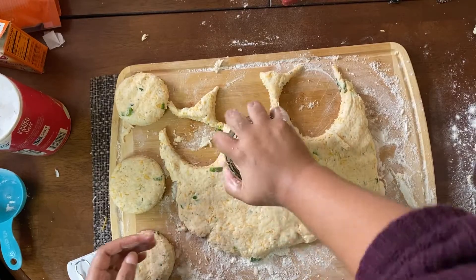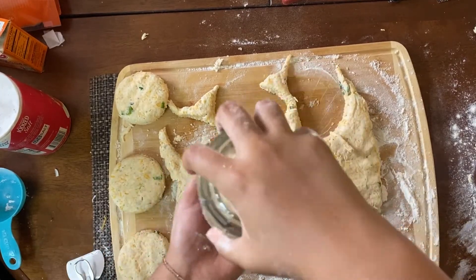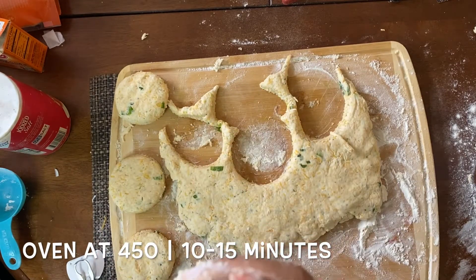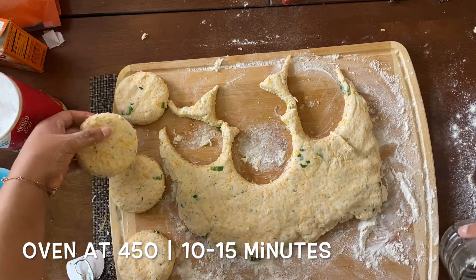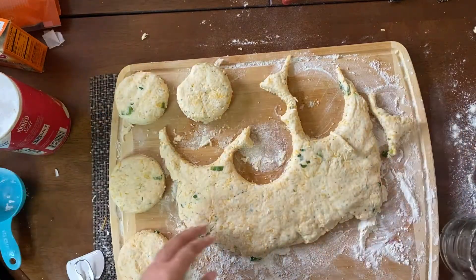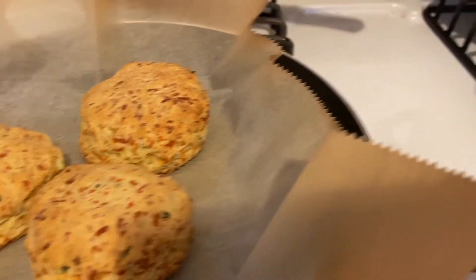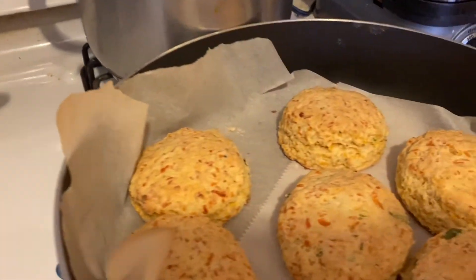When you're done, you're going to pop them in the oven at 450 degrees for 10 to 15 minutes. And this is what they should look like. They are perfect and ready to be served with your eggs and bacon and whatever else you're having for brunch. Or you can have them with your dinner.